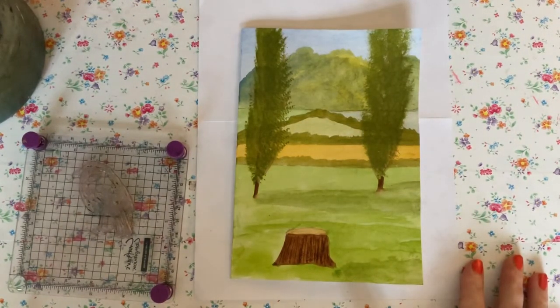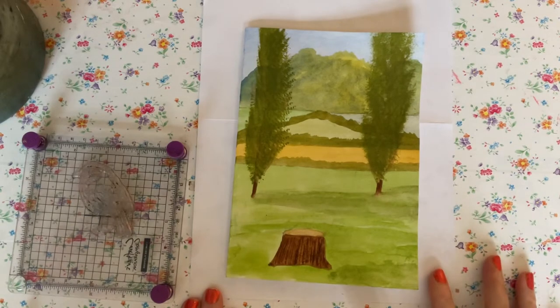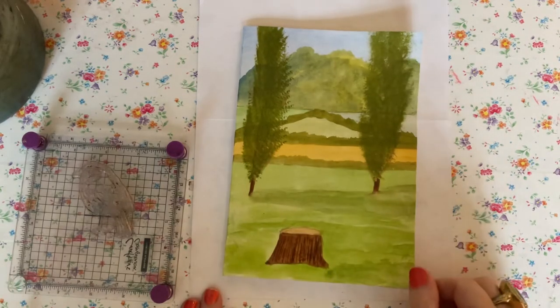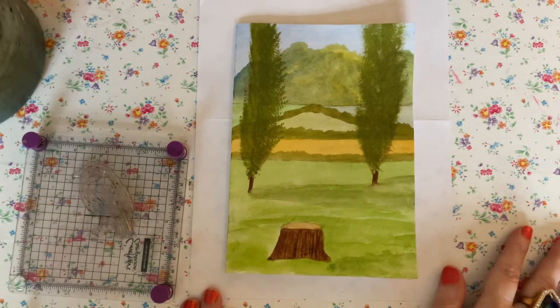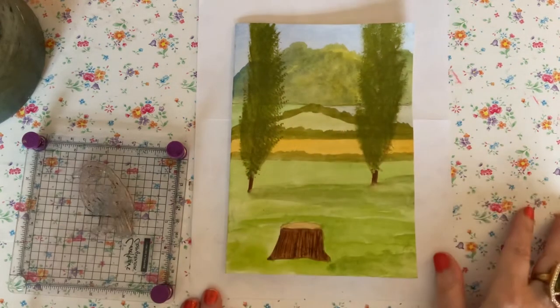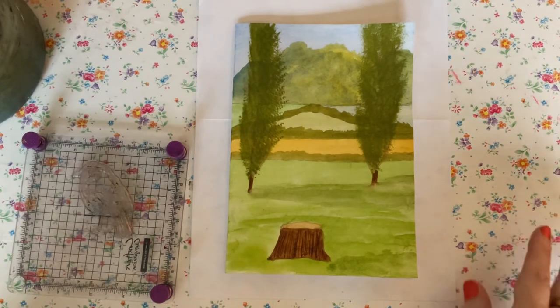Hello everybody, it's Dawn and welcome back. We're going to carry on a little bit longer with our Art for Crafters series, again using watercolour. I've already painted this card in a watercolour technique — it's a very simple scene, nothing complicated. It's an A5 card which gave me a bit more room to add detail and set the scene for our star guest, so to speak.